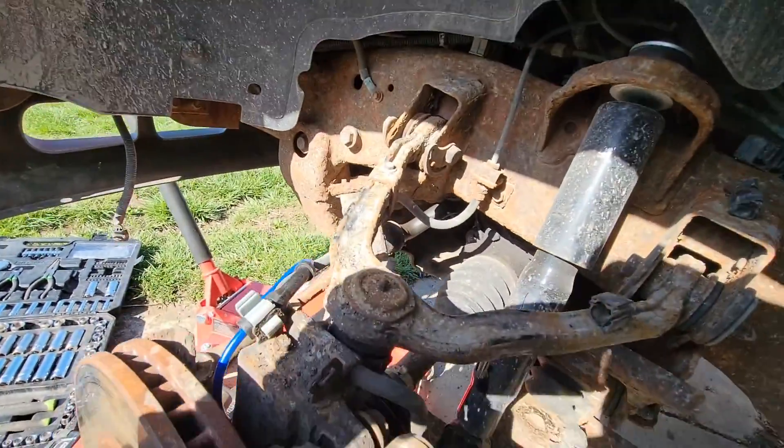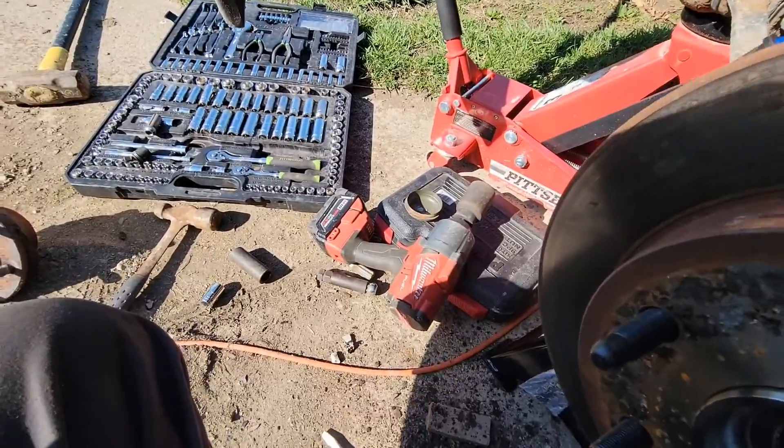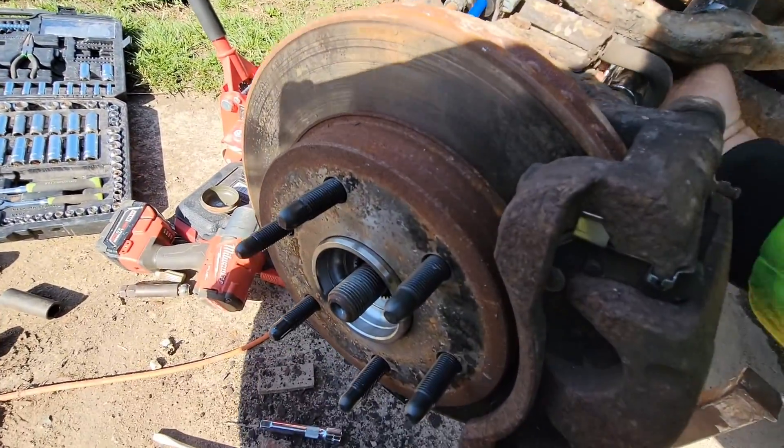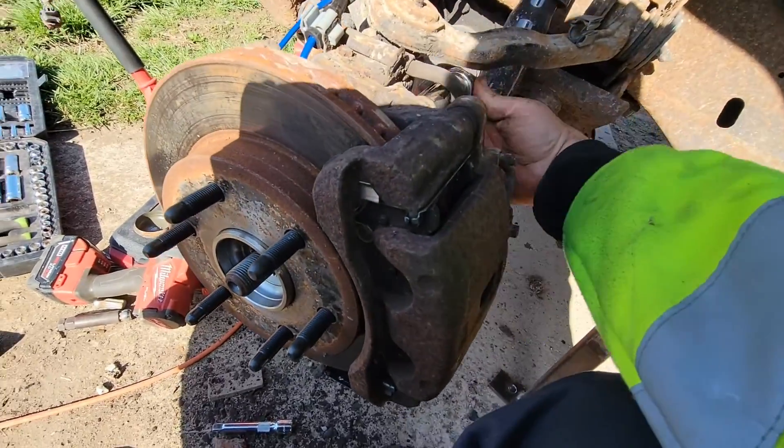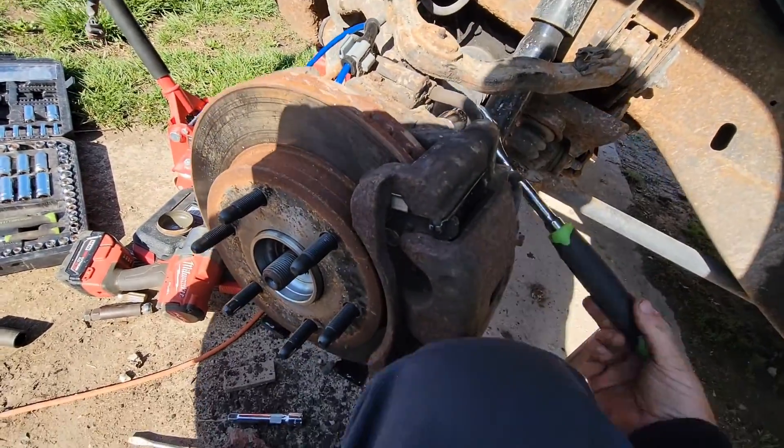Get the caliper bracket tightened back down. As you can see it's way easier going back on. Keep in mind I just did a bunch of work to this — it's got 300,000 miles on it, but you know what, it runs good.